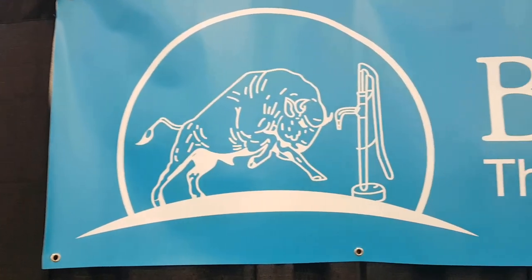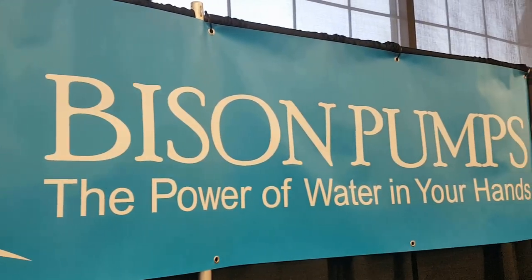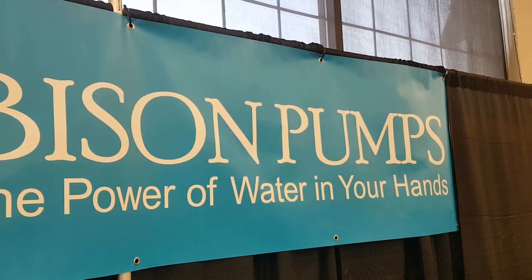Hey folks, how's it going? It's Rob Davis here and I'm standing beside Tony Davis, and funny enough Tony runs a company called Bison Pumps. You can see his logo here behind us. A good friend of mine in Canada was telling me about how amazing Bison Pumps are, and I've been coming to these Mother Earth News Fairs now for my third or fourth show. I ran into Tony at the Nashville show.